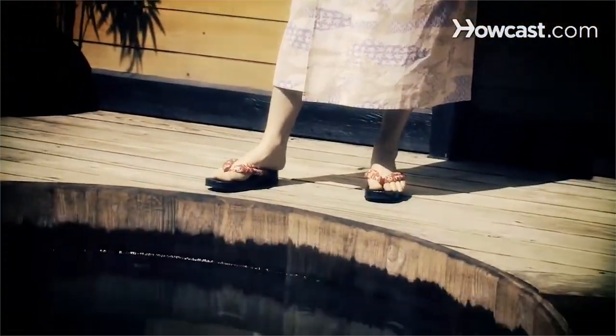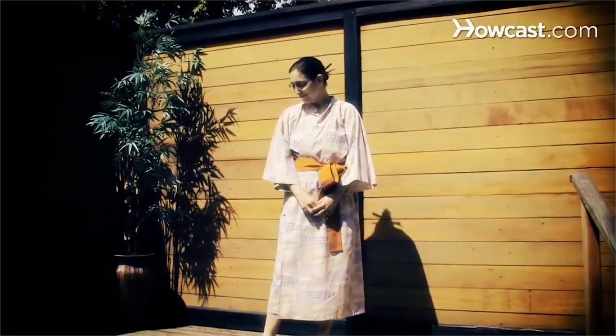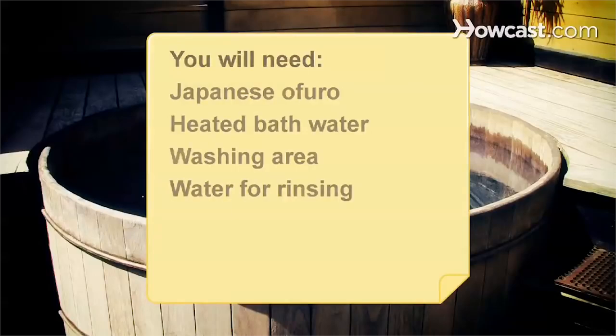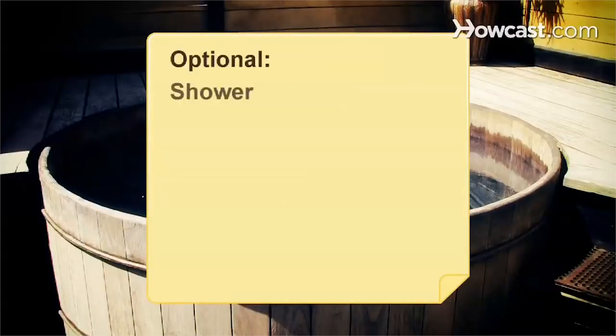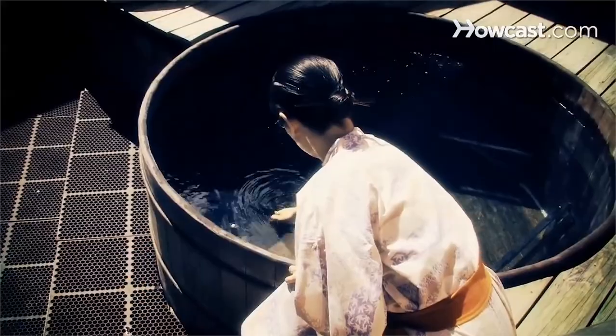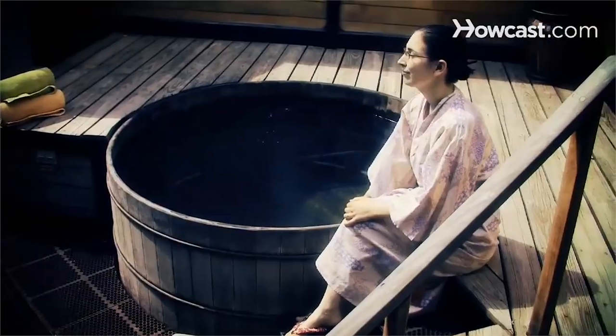How to Take a Japanese Bath. In Japan, most homes are equipped with Japanese-style baths, but not necessarily showers. The art of getting clean in a Japanese bath, or ofuro, takes some getting used to for most foreigners. You will need: a Japanese ofuro, heated bathwater, a washing area, water for rinsing, a shower or bucket, a towel, and soap. Step 1: Fill the ofuro with water heated to between 102 and 104 degrees Fahrenheit, which is much hotter than typical western bathwater.